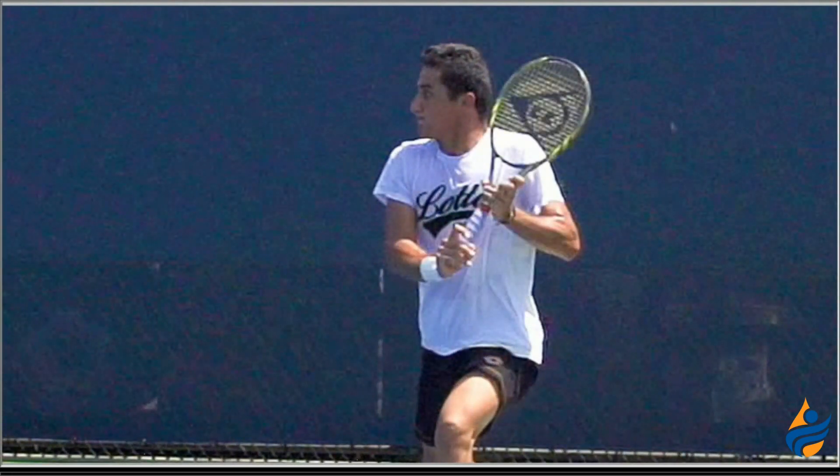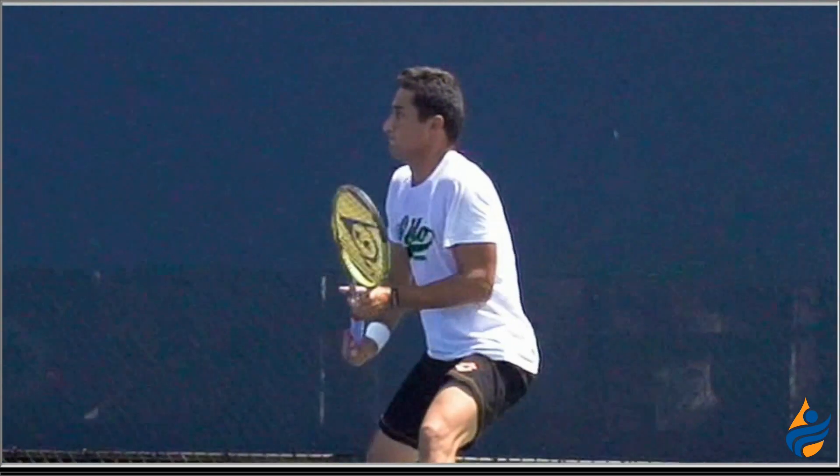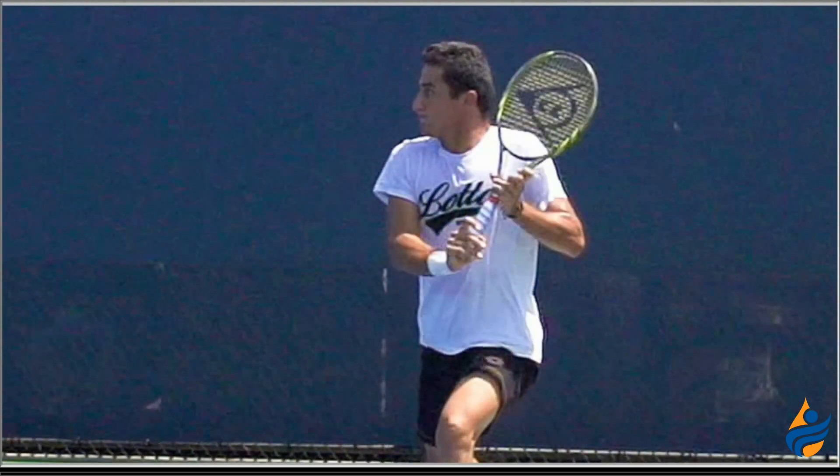and he basically maintains that forehand grip to hit a backhand topspin shot. He's got a little bit more of an extreme grip on this shot. Watch that one more time — look at his bottom hand, and watch how he basically uses a forehand grip on his topspin backhand return. He just turns to that side, with essentially the same grip he would have for his forehand, maybe a small adjustment, and then he's ready to hit his topspin backhand return of serve.